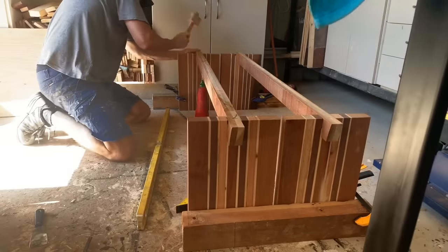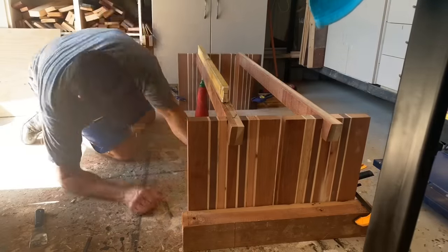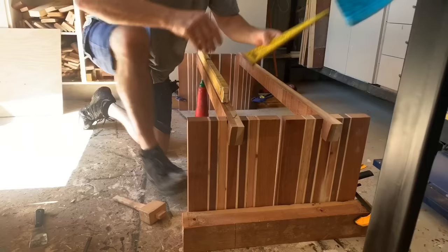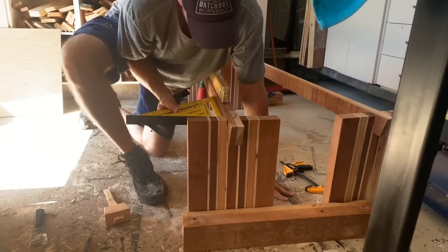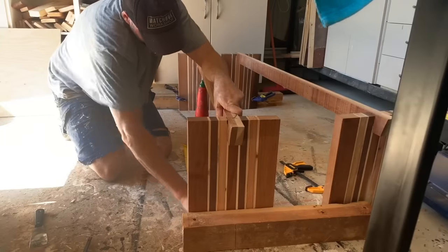I've done a dry fit — it's time to glue the legs and the support piece up. I've got my square out and I'm going to check that it's square at least 47 times. I'm a little bit paranoid, as you may see.